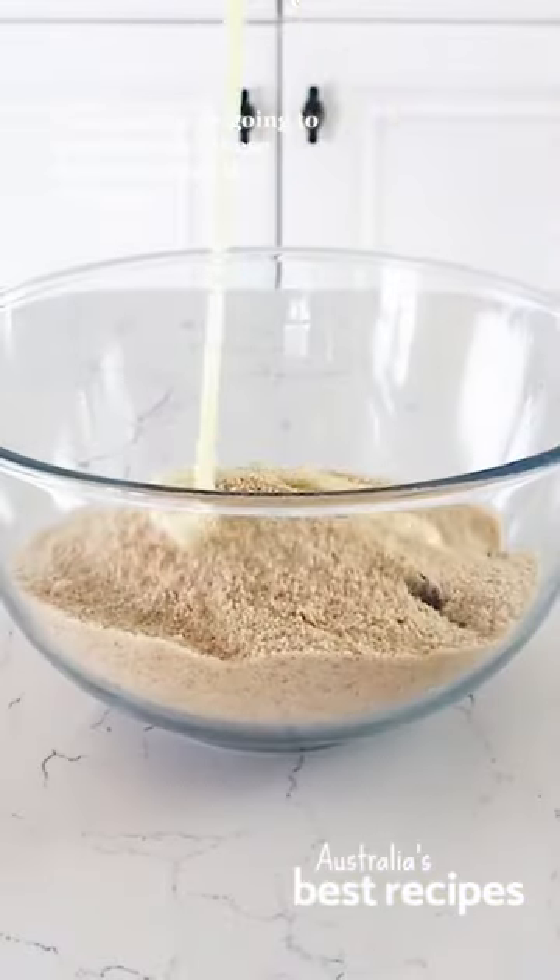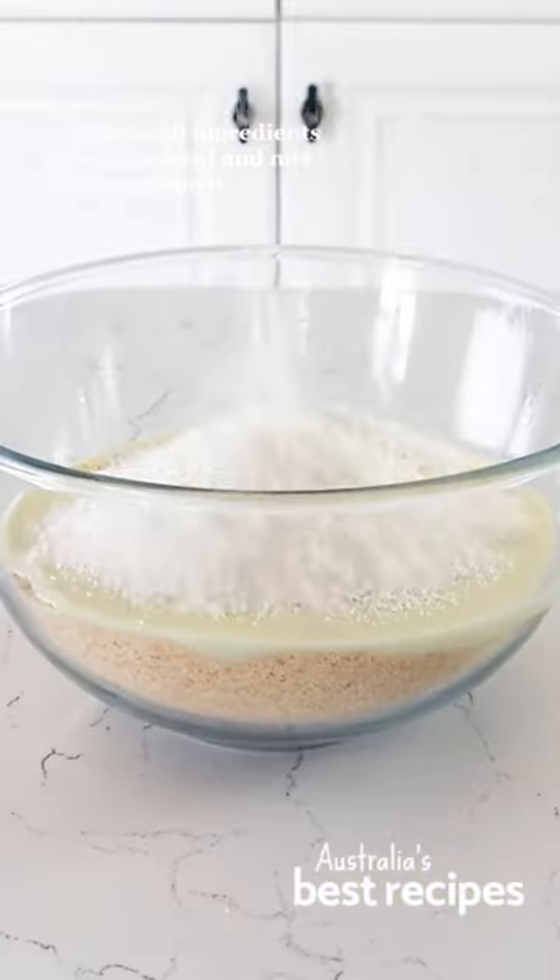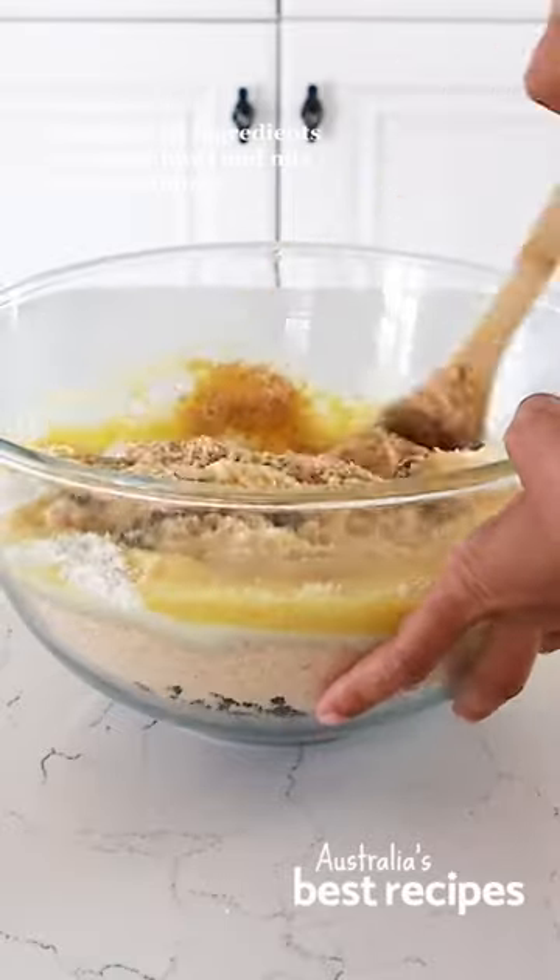Trust us, you're going to want to make these festive truffles this Christmas. Combine all ingredients in a large bowl and mix until combined.